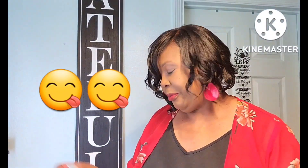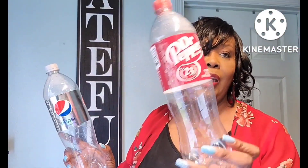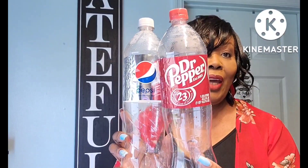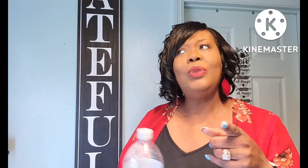Picked up these two sodas — Diet Pepsi and Dr Pepper. My son loves Dr Pepper so I always pick one up when I go to Dollar Tree, and lately I've been picking up the Diet Pepsi too. Both of those, you get a lot of product for $1.25. Lately when I've been going to the grocery store the two-liter is like two dollars now, so unless they have a sale, Dollar Tree is the better deal.